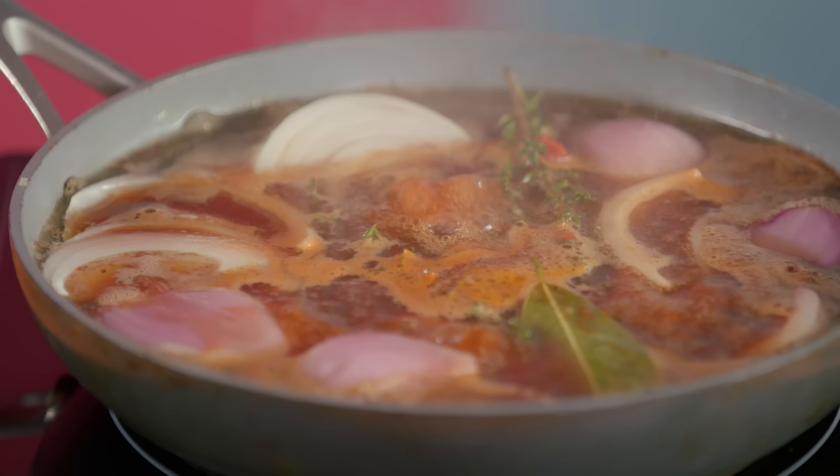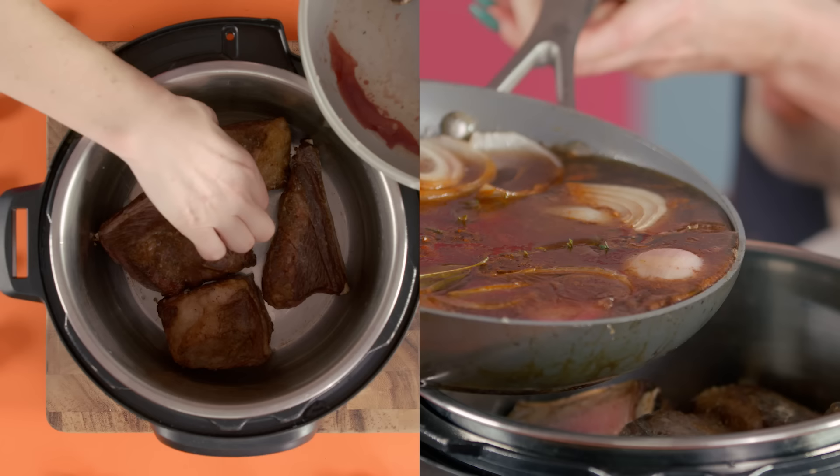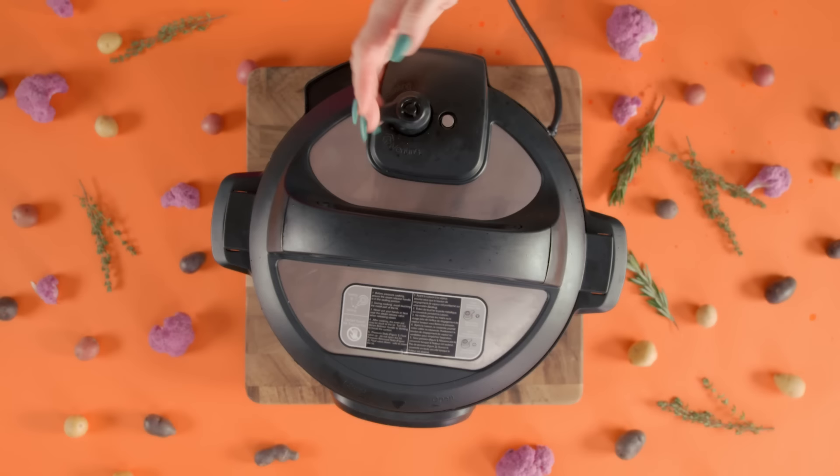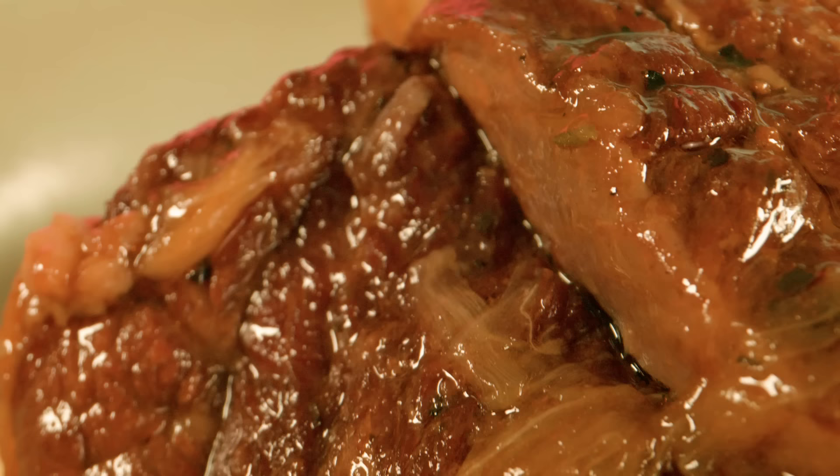Once the liquid boils, set aside and place your brown ribs inside the pressure cooker along with the roasted veggies. Cook for 45 minutes to an hour on the pressure cooker setting. Once done, release the pressure and serve with mashed potatoes, pasta, or whatever you want. Another delicious dish thanks to science.